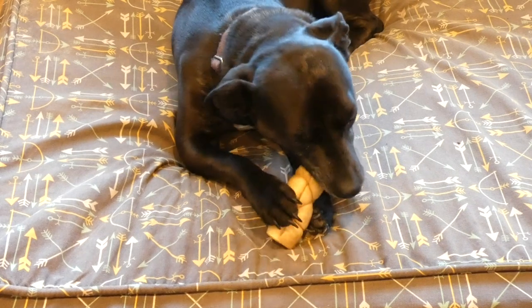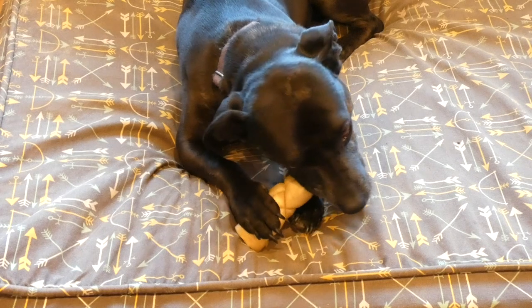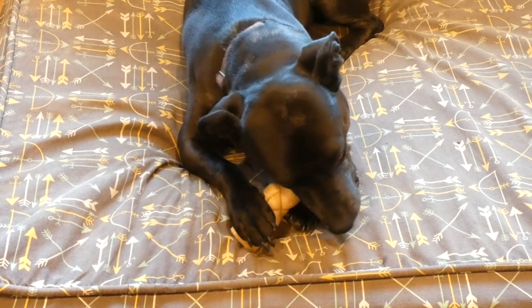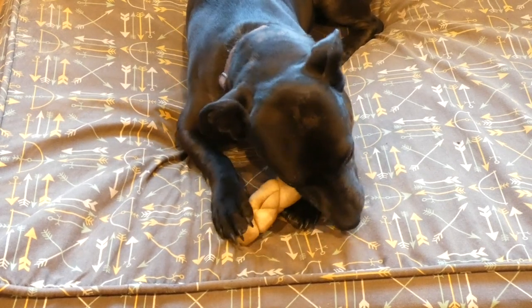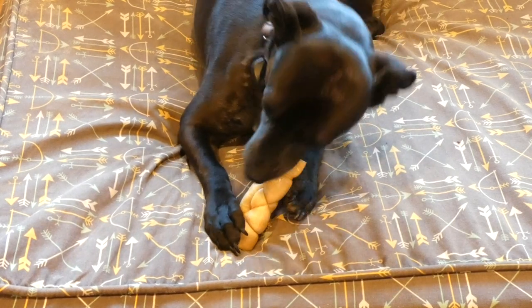You can get a five pack of the rolls for $15.95. So they're not the cheapest chews — they're a little bit more expensive than rawhide, but they're healthier, easier to digest, and just overall better for your dog.